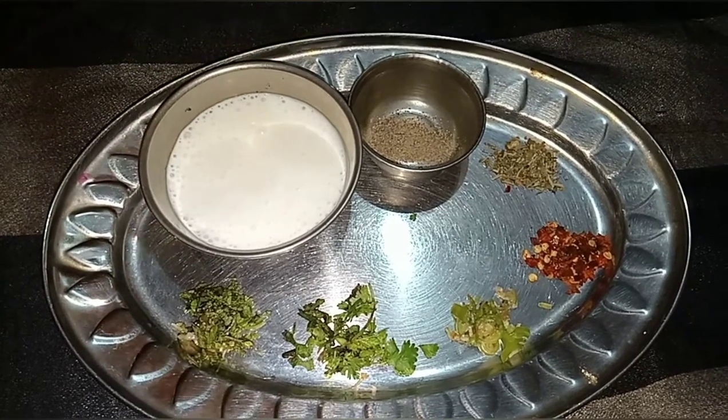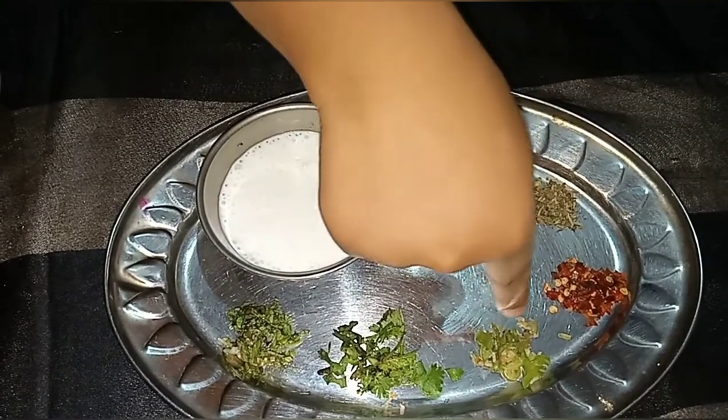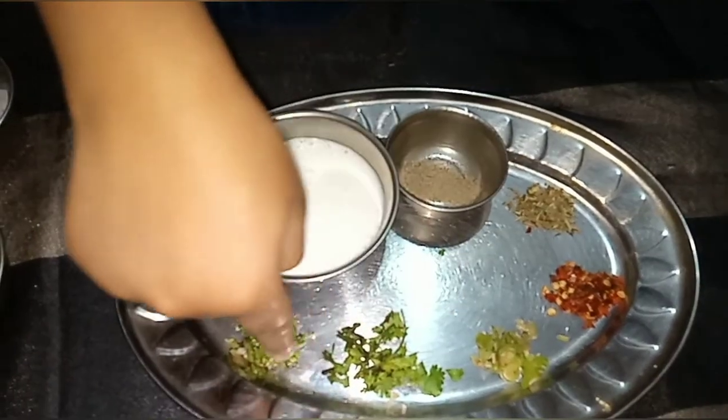Onion, black pepper powder, mixed herbs, chili flakes, green cheese, coriander, and mint leaf.